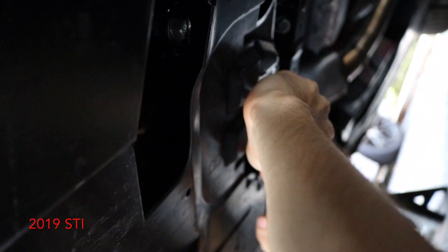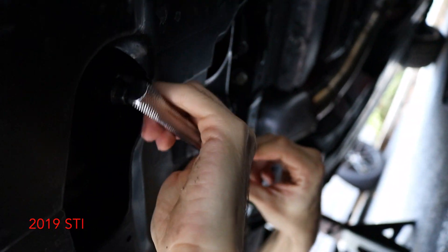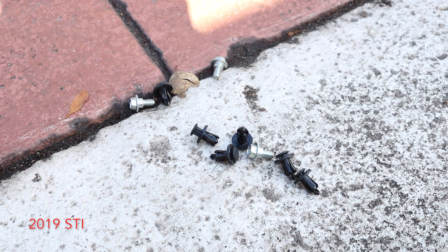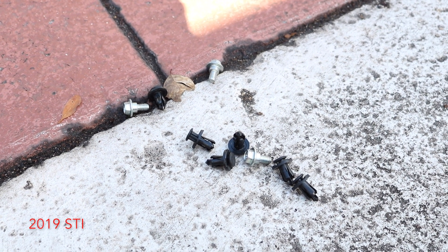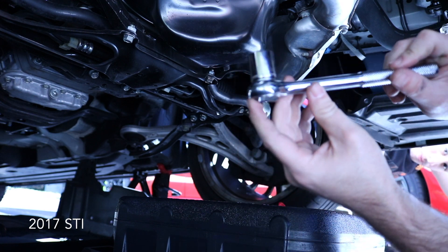So we have six clips and three bolts you have to take off for the under-panel — it's like a splash guard or skid plate. All right guys, you're gonna be using a 17 millimeter socket to take the drain plug out.